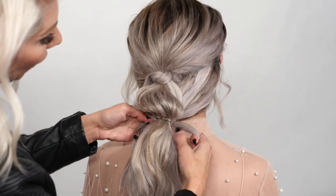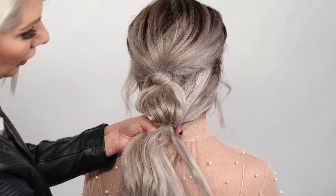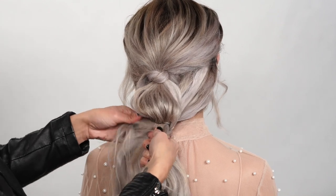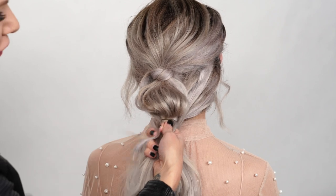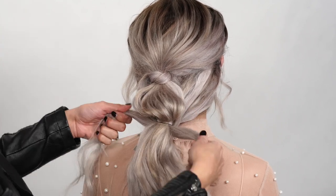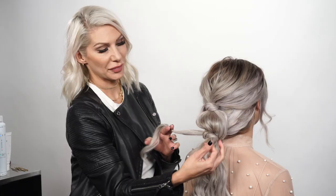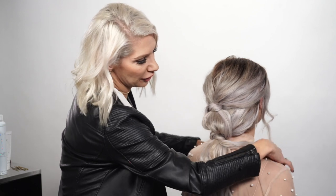We're going to take the sides and go under the bubble, crossing again underneath. What we're doing differently now is grabbing some hair to the right and to the left — we're adding hair as we go so we don't run out of hair for the knots.